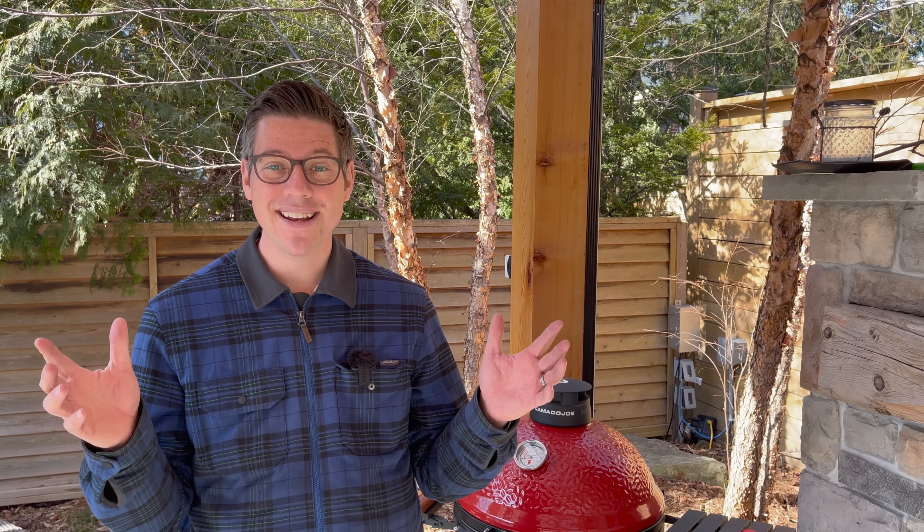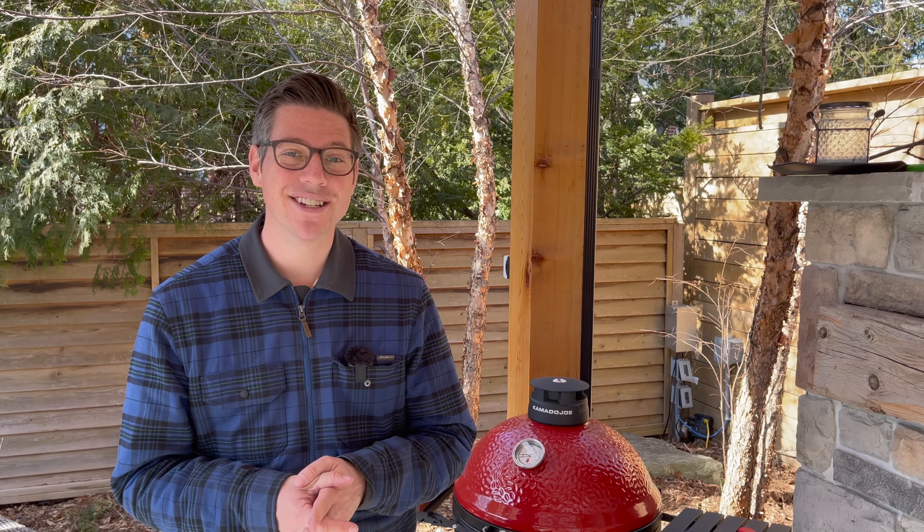This is the first brisket I've done on the Kamado Joe Pellet Joe. I'll cover what I think maybe went wrong in terms of how this cook went off the rails, what I've done to try and save it, and we'll find out at the end whether any of those last-ditch Hail Mary efforts saved this brisket — as well as the information I'm going to take from today's cook into any future cooks on the Kamado Joe Pellet Joe.